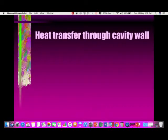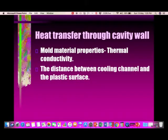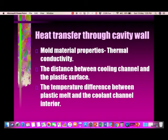For heat transfer through the cavity wall, the key factor is the mold metal's thermal conductivity — higher thermal conductivity means better heat transfer. For deep cores, we recommend using thermal pins or beryllium copper inserts where thermal conductivity is higher. The distance between the cooling channel and the plastic surface also matters — the greater the distance, the less the heat transfer.